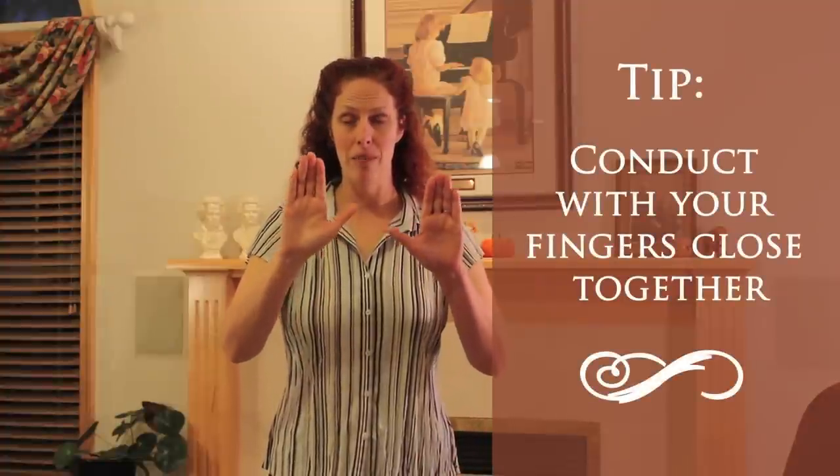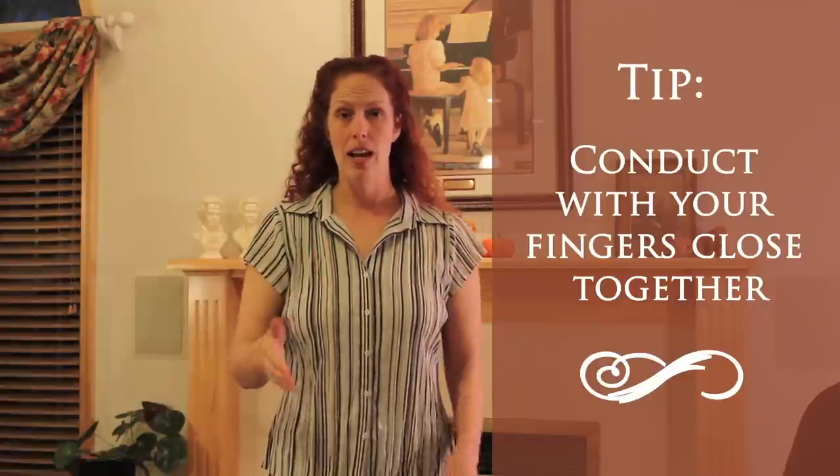You'll notice with conducting that I always try to keep my fingers close together, not wide apart. When we conduct with our fingers open, it gives the impression that the sound is going to go past us and we're going to lose all of that. We want to keep it contained to make sure the sound stops here at the hands and they can very easily tell what we are doing. So that's why I keep my thumbs out in most cases and keep the fingers close together.